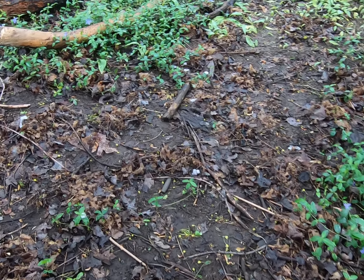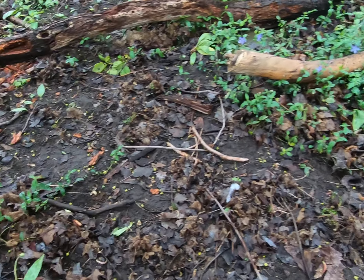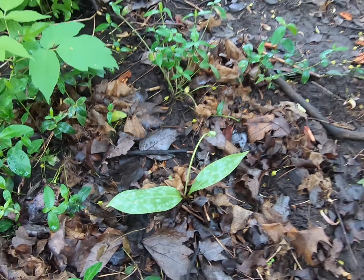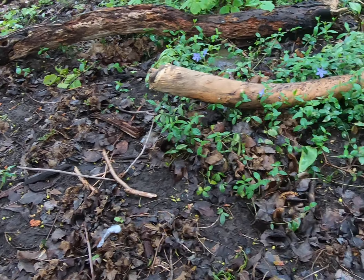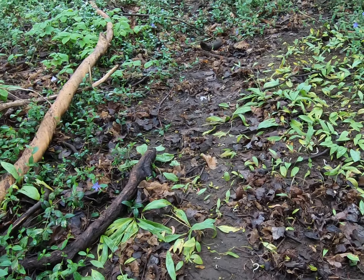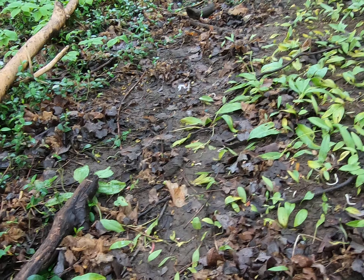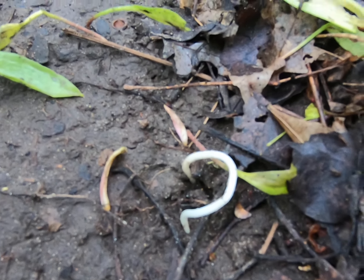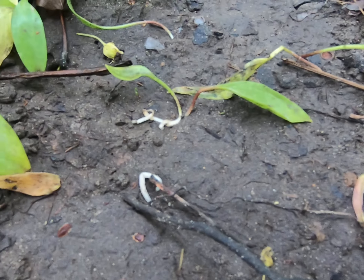The problem with removing it here is that we have to be very careful that we're not removing this, which is trout lily. At this stage trout lily is pretty much going down, it's dying back into the soil, and you're going to see these sort of little worm-like roots. They're very, very white where the trout lily is.